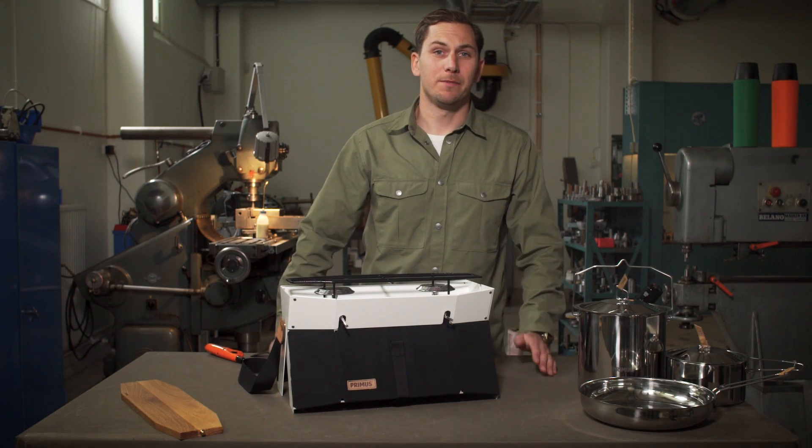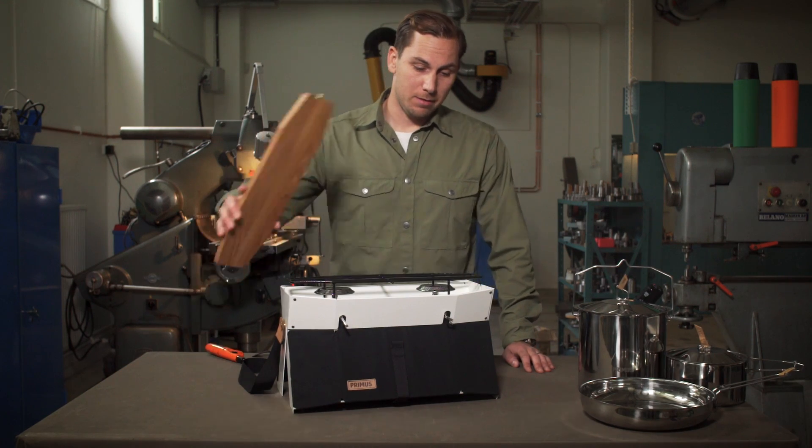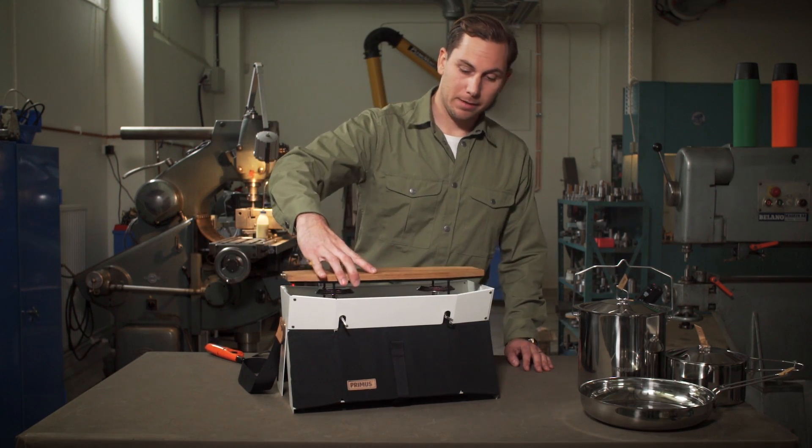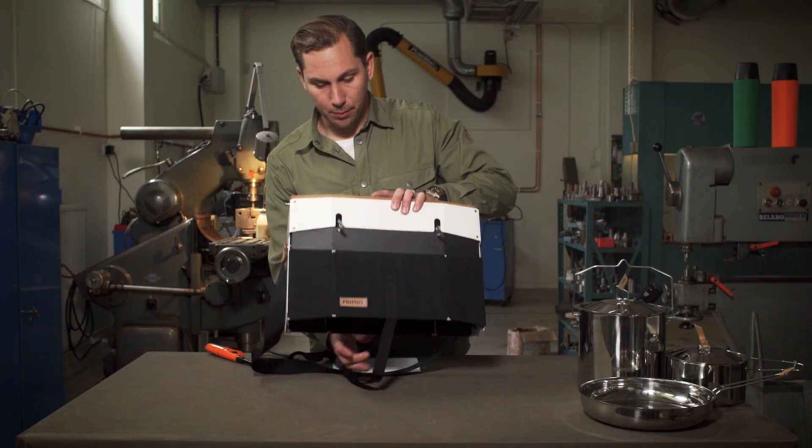When you're done, make sure to let the stove cool off and then you can put it together. Place the lid back and fold it up.